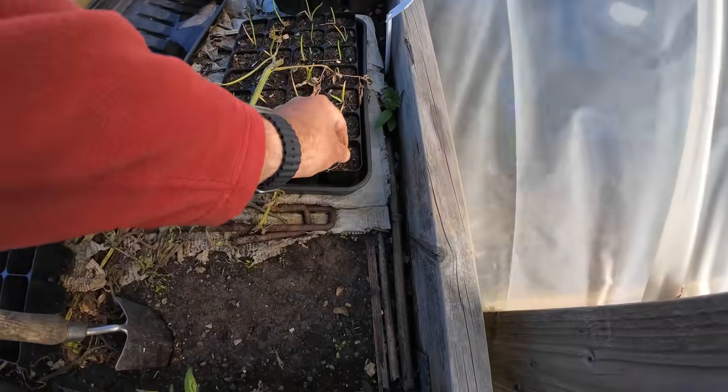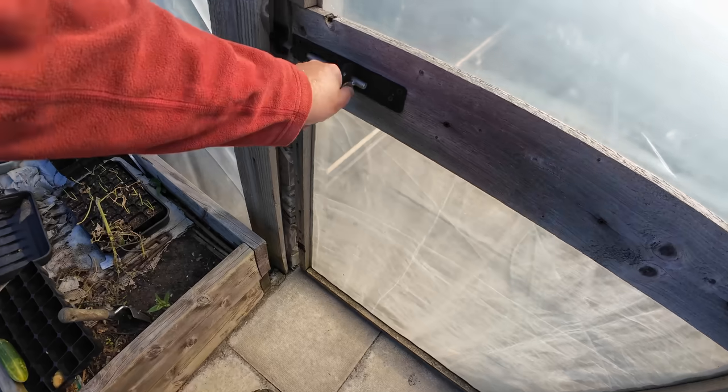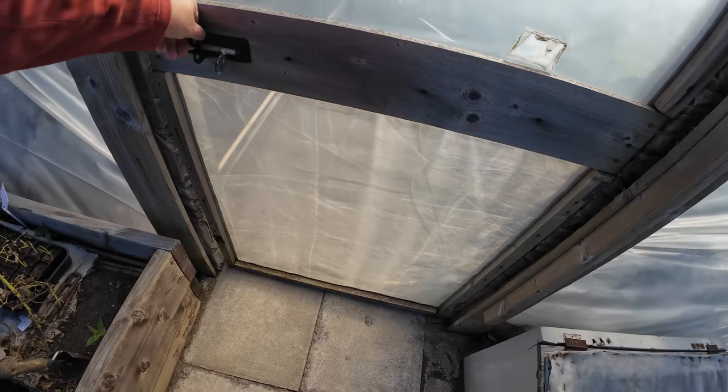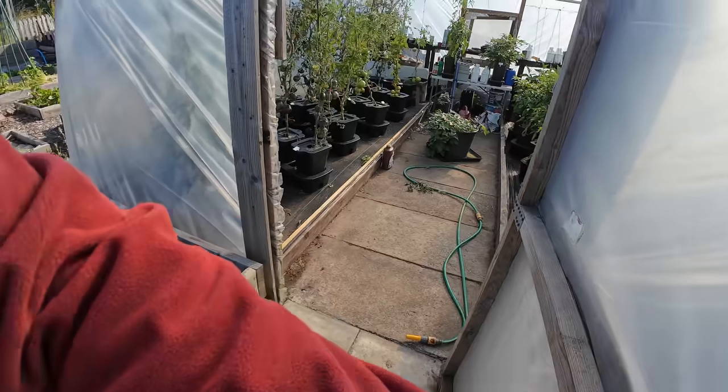Cavolo nero's looking lovely, right, look at them. These are still hanging on - onions. I should plant them just for spring onions, shouldn't I? Anyway, let's get in here, let's have a look and see what's going on. Oh look at the jungle!